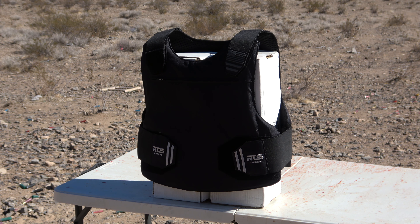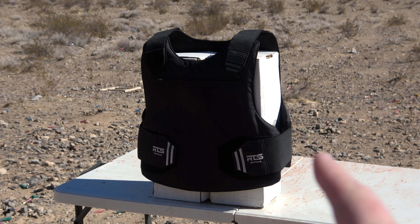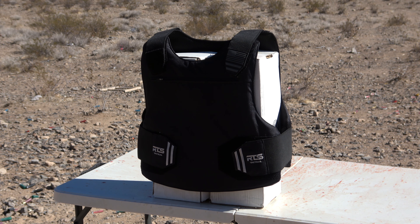Here's the setup we're going to use. We have the RTS Tactical Level 3A vest sitting on top of two ballistics gel blocks still in their boxes, so if we do get a pass-through, hopefully it'll pass through the cardboard and get stuck in the gel block so we can see what happened. I don't expect that, but I did bring something that exceeds the threat level of a .44 Magnum — it's still a pistol but the caliber is absolutely ridiculous. We'll start off small with a .22.